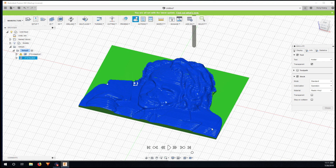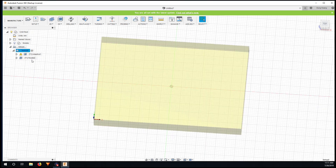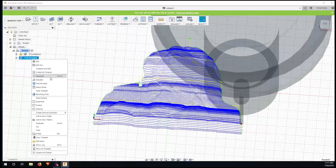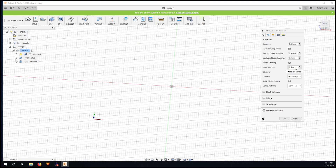It's starting to look like something — like the Joker! To make it look a bit smoother, I'm going to do another parallel pass in a different direction. I create a second parallel toolpath and the only thing I change is setting the angle to 90 degrees, then click OK.